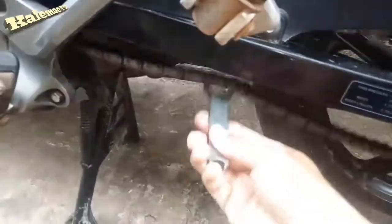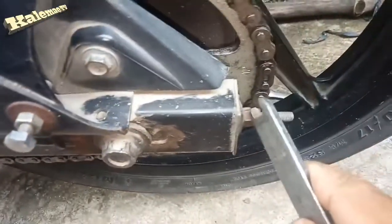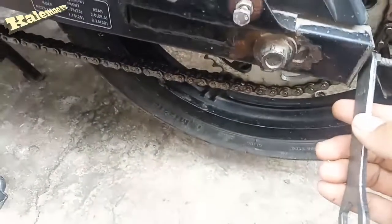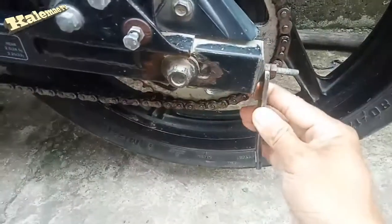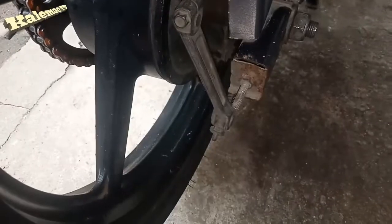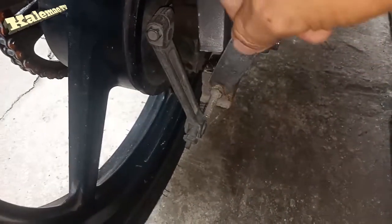Let's check — as you can see guys, the chain is already loose, so it's not in the proper tension. Next step, we have to tighten the nut here. Just turn it clockwise, just a couple of turns clockwise to tighten the tension of the chain like this. Check it — not enough yet, so we have to adjust also the other side on the right side, tighten the nut also.